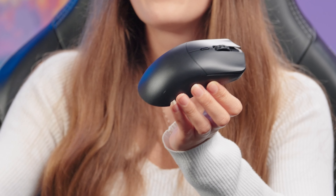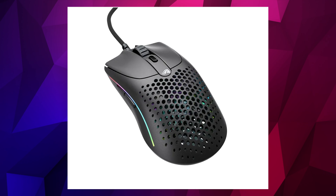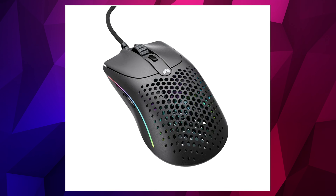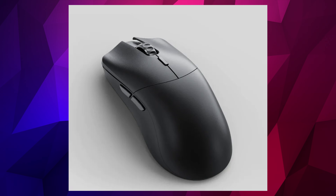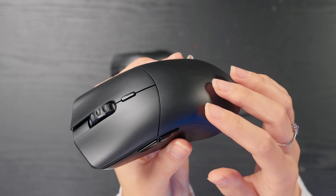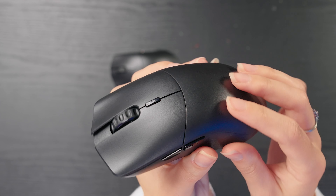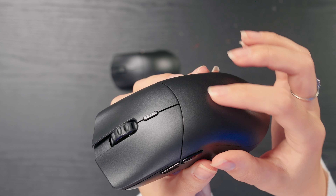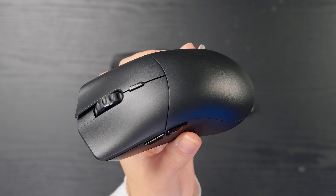I also like the texture of this mouse. Glorious in the past made their mice lightweight by going for a perforated cheese-grater design, but this mouse has a nice solid body — so even though it's still very lightweight, they haven't had to sacrifice the overall style and feel. It has a slightly textured finish that's not really matte or gloss but somewhere in the middle, and you actually get quite a lot of grip from this texture.